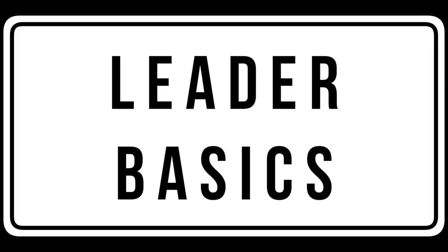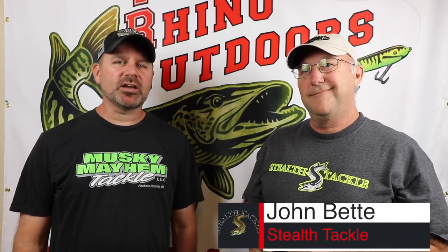If you want to learn more about which leaders to use when you're out on the water this summer, watch this next video. We're in the shop today doing another educational video called Muskie Fishing Basics. I'm with muskie guru, leader guru John Betty from Stealth Tackle.